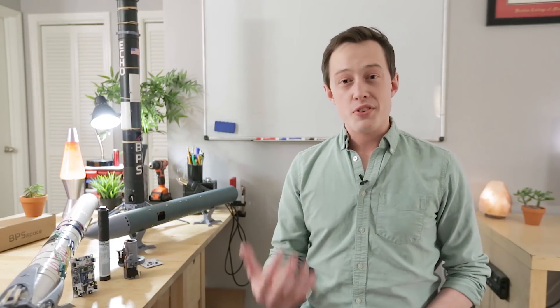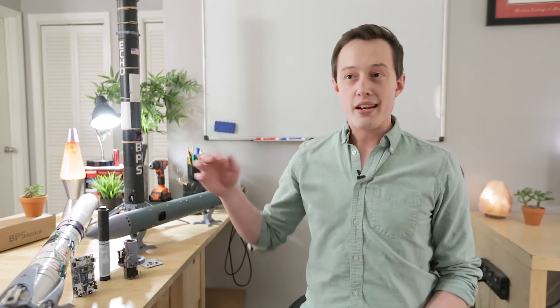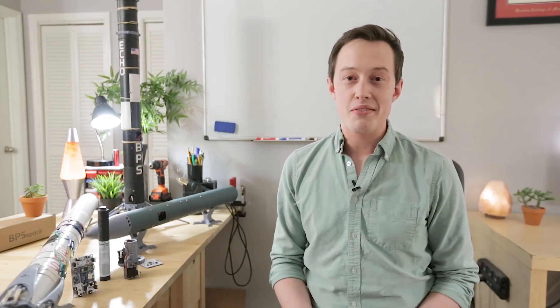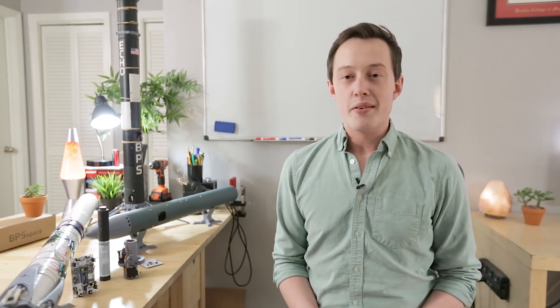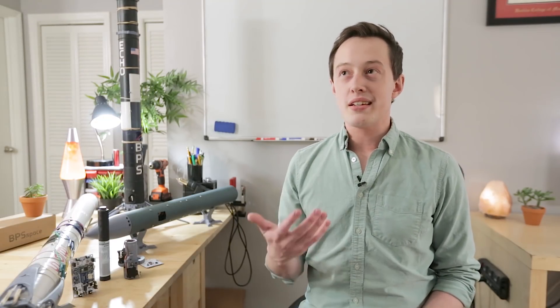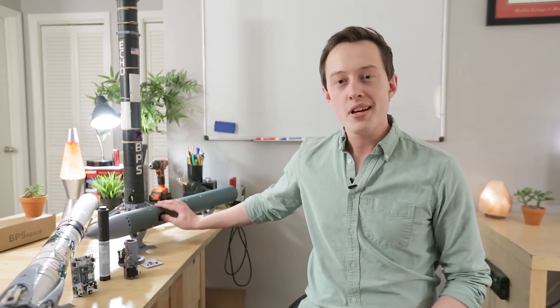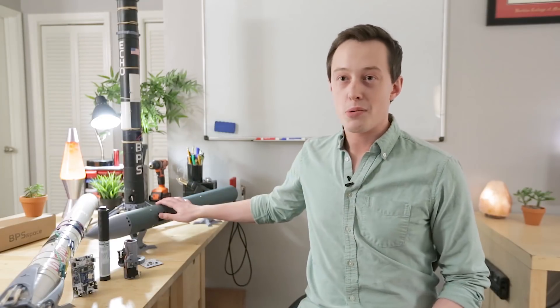Coming up in the next few days, the reaction control vehicle — this guy right here — we're going to do some roll testing and I will once again live stream that process. I didn't bring it over here because it's extremely heavy. There's a massive 3000 PSI aluminum tank that will help us streamline the test process for the reaction control vehicle. So just keep an eye out for that on this channel — in the next few days we'll do a live stream of that.